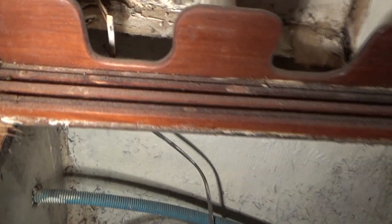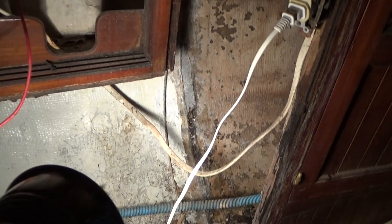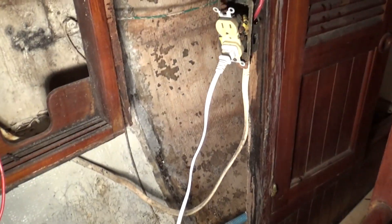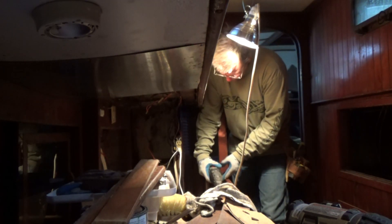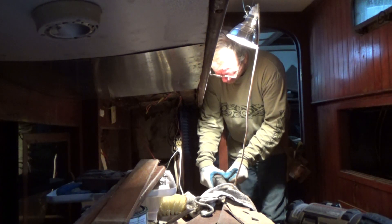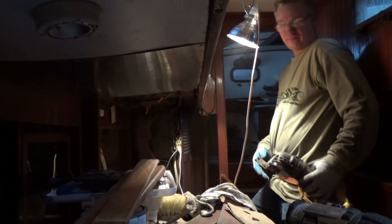I haven't decided what to do with this yet — whether to leave it or take it out. As you can see, there's no bottom in there so I'd have to run something up from underneath. I haven't decided. Right now I'm just cleaning everything up and getting ready to cut plywood for it. I've got cardboard at home I'm going to use for a pattern. I'm thinking I might do this bulkhead in two pieces — that should help me get it in there. That should work.